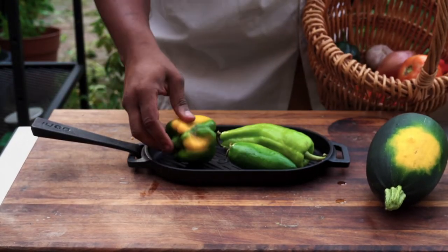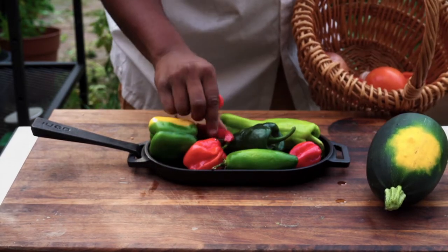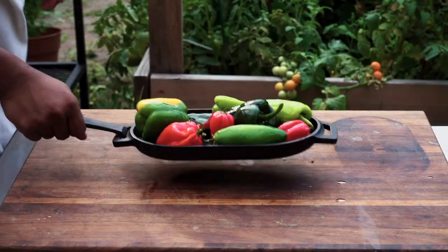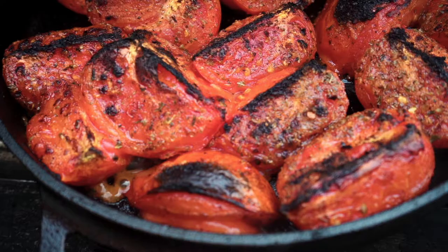We're going straight into the Karu. I picked these peppers from the garden too — the garden's looking nice fam, it's summertime baby! I'm gonna hit those on the grill pan with a little bit of olive oil so they can get nice and flame roasted.